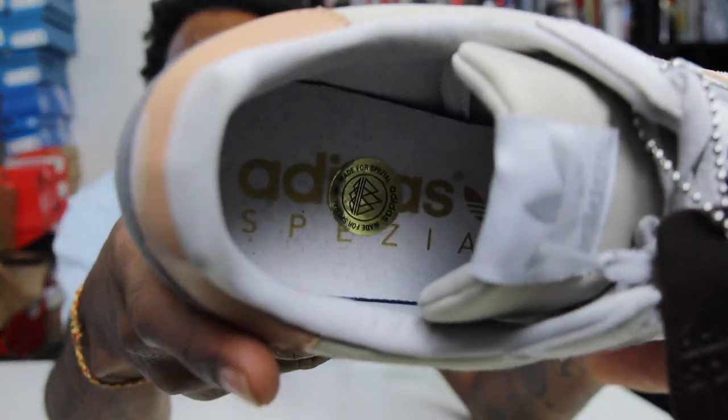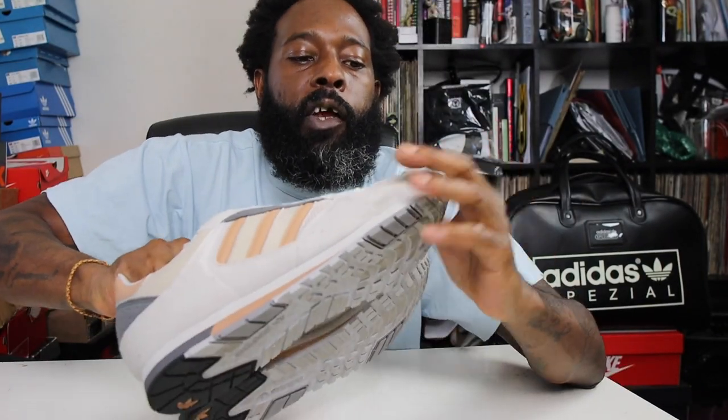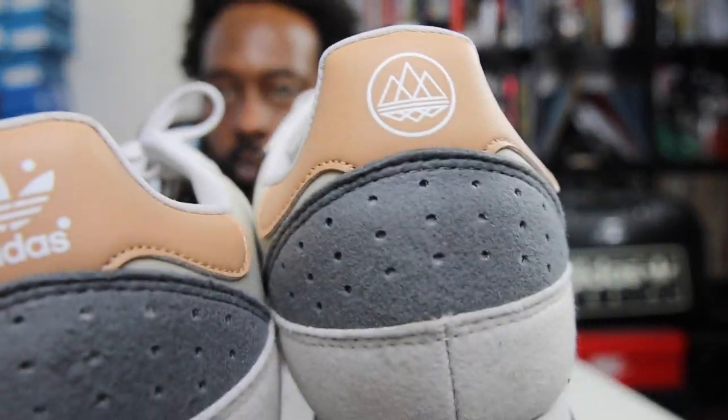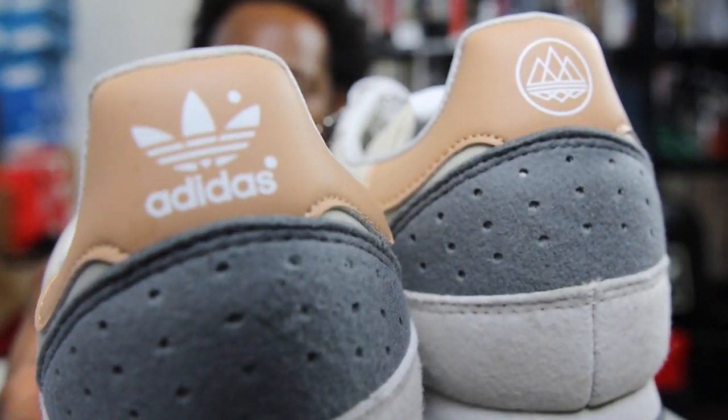Looking inside, you've got the Adidas Spezial footbed. I've worn these already and got them a bit dirty — only worn them a couple of times but someone stepped on them in the tube station, which is always annoying. You can also see the Adidas trefoil on the heel bed on the other side.